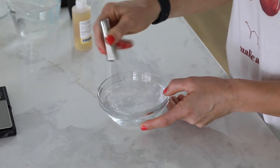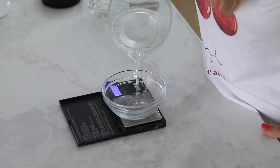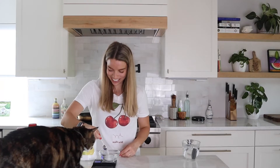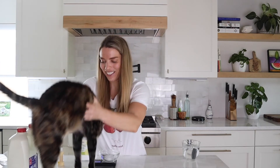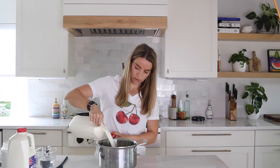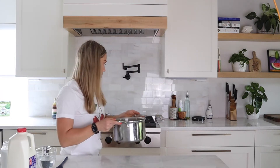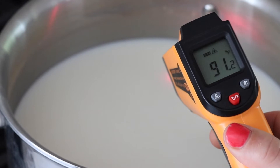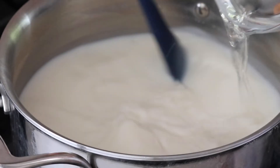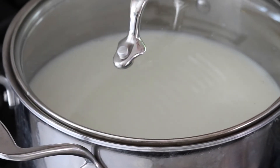First, we made our citric acid solution — citric acid dissolved in water — as well as our rennet solution, which was rennet dissolved in water. For some reason, my cat was obsessed with it. She goes crazy over Parmesan — who knows! Then we added our non-homogenized milk to the pot along with the citric acid solution and heated it up just a little bit. Once it was at 90 degrees Fahrenheit, about lukewarm, we added in the rennet, then covered and let it sit for five minutes. During this time, the curds started forming.